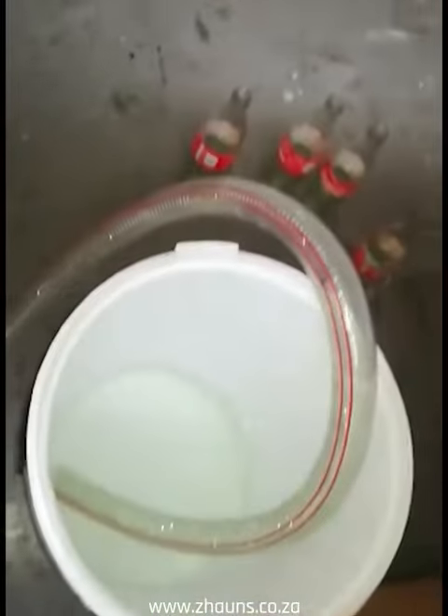You will see that we have a pipe for suction for whichever product you are going to use. You will see that we can screw it in. I am going to use that needle.